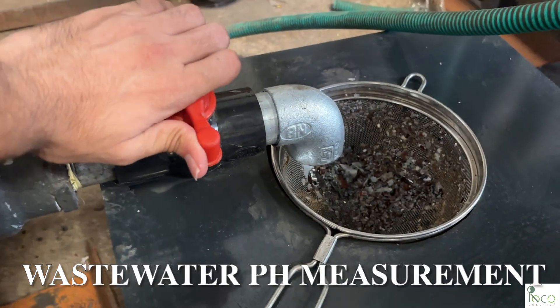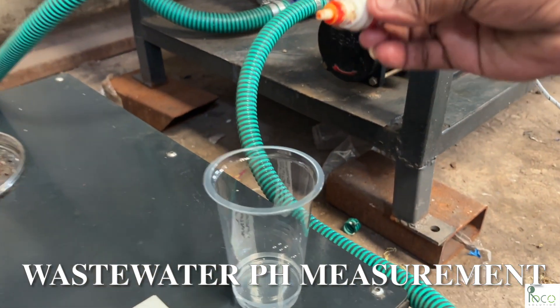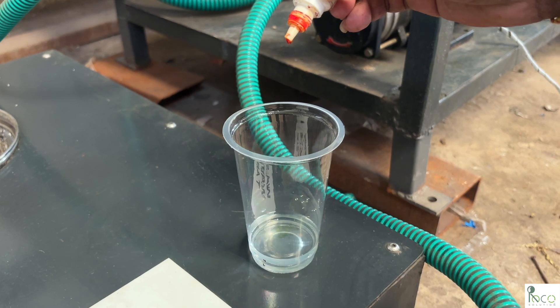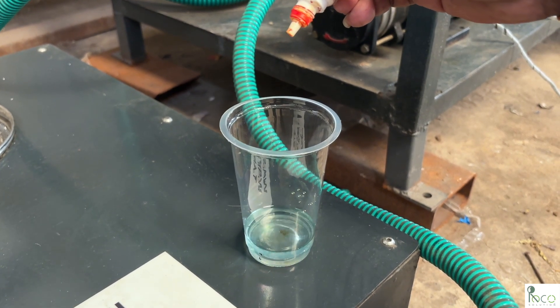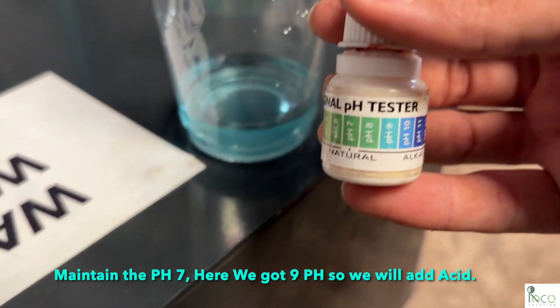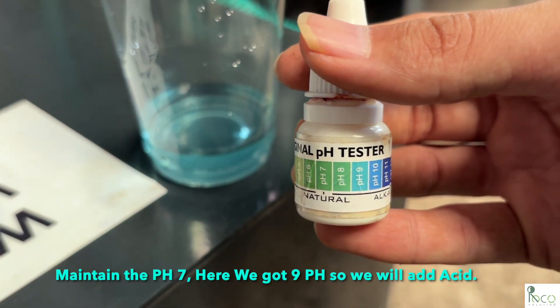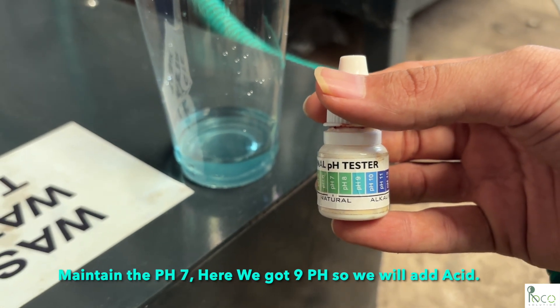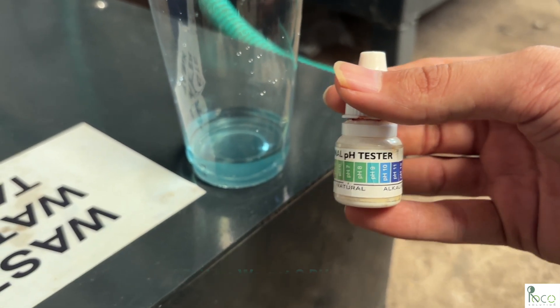We collect wastewater directly from the washing drum. Here, we measure its pH level. In this case, it's 9, which is alkaline and needs to be neutralized before treatment. The color of the water changes to sky blue, confirming the pH is around 9. This is validated using a pH indicator solution.